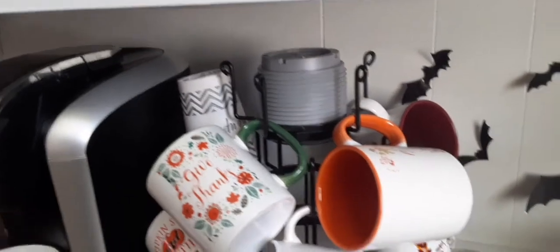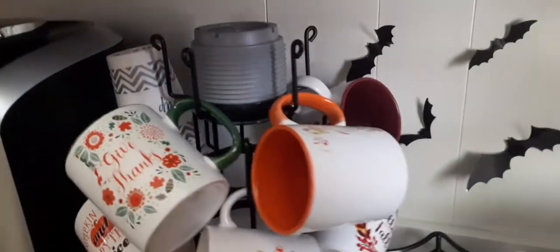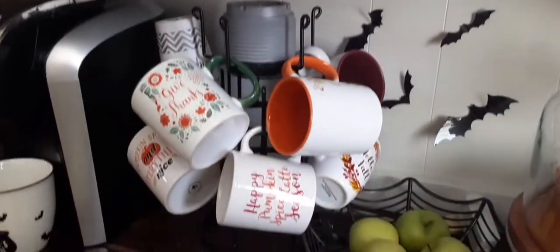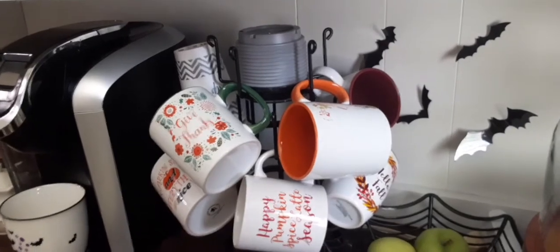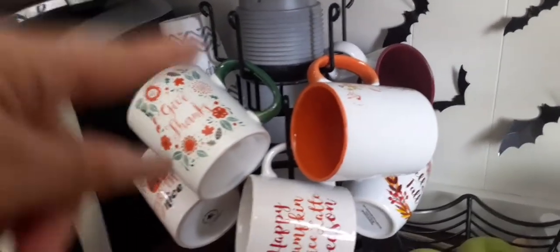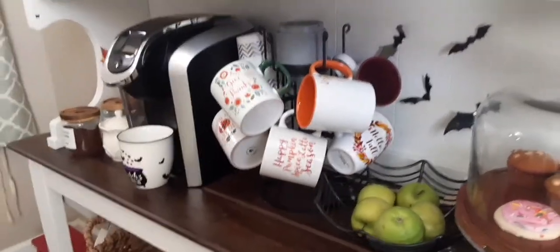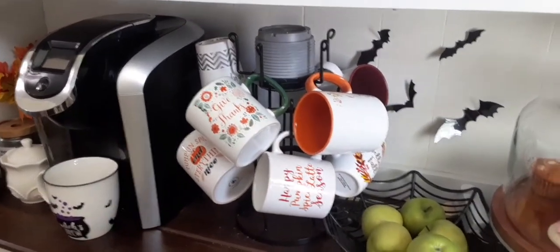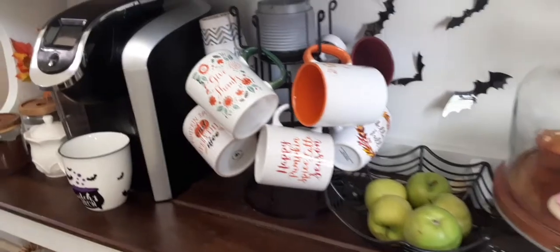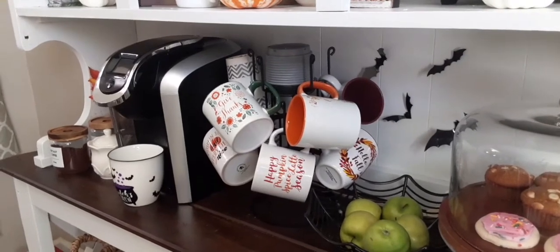Don't forget to check the description box down below if you're interested in one of these amazing mug rack holders. As mentioned, it is black, very sturdy, and not very big — it fits in pretty much any little corner. Although it's small it still holds a bunch of mugs. Don't forget to check the description box for the discount code so you can save some money. Let me know in the comments which option you liked best — hope to see you in the next one, bye guys!